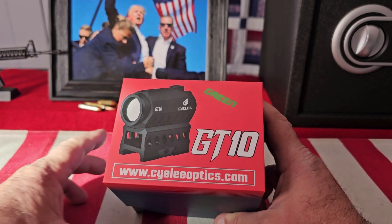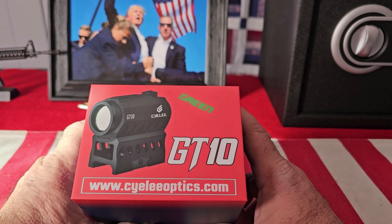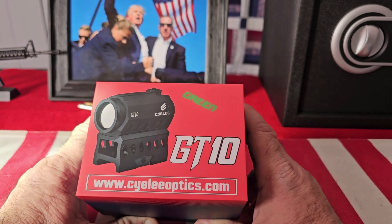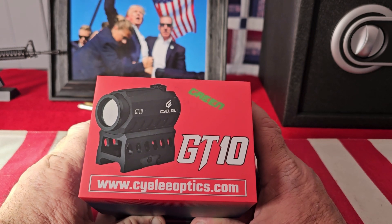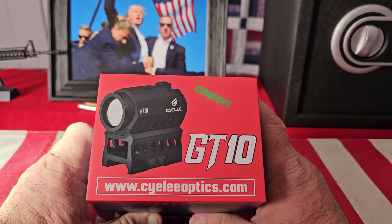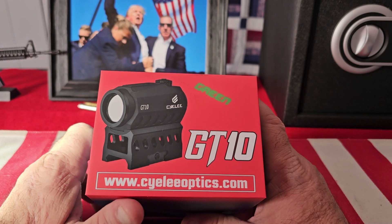Hey guys, welcome to ProGun. Today I'm going to be showing you the Siley GT10 rifle green dot sight. I chose green because I have astigmatism and green just works out better for me, but they're also available in red. They have a wide variety of sights and optics for your firearms.